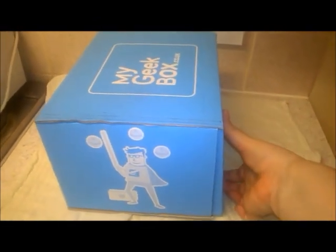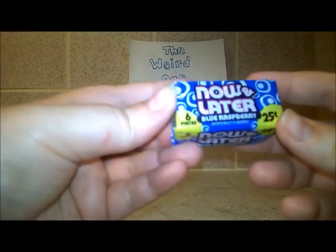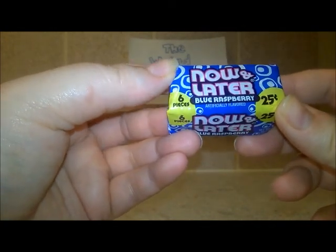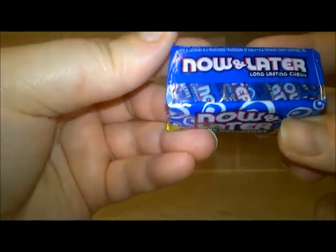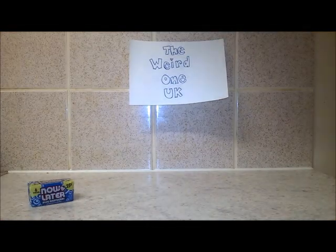Let's open up and have a look inside. The first item in the box is six pieces of Now and Later Blue Raspberry sweets. I don't think it's chewing gum — I think it's chews, yeah, long lasting chews. They sound yummy!